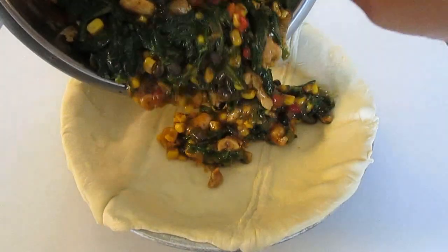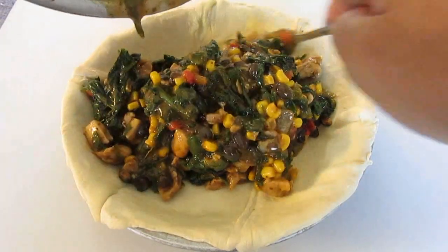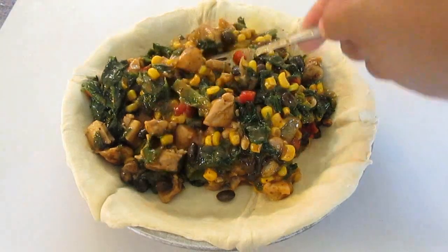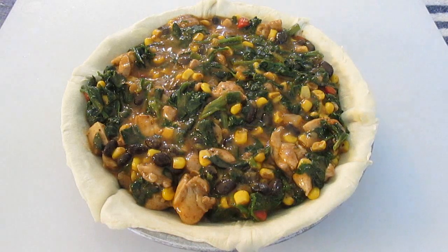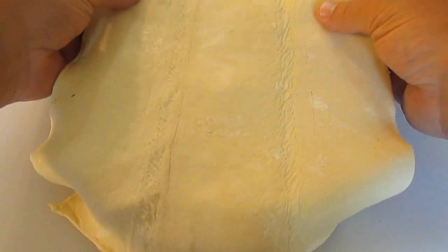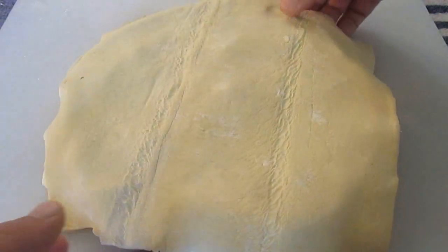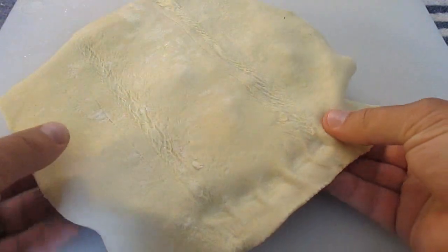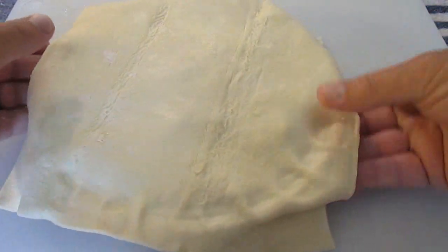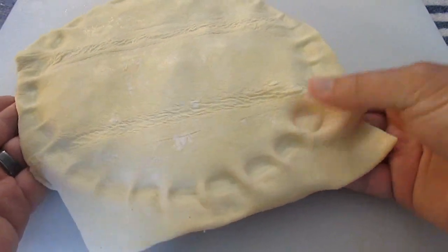Then you add your Southwestern chicken blend. I actually had a little bit left over, but whatever pie tin you're using, just fill it up until you're reaching almost the top. And once you do that, take your second pastry sheet right over the top. Then press a thumb all the way around the outside, and that gives you your pie tin edge as well as presses the dough top and bottom together so you have a full seal.